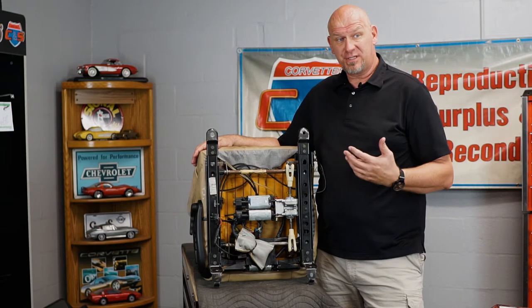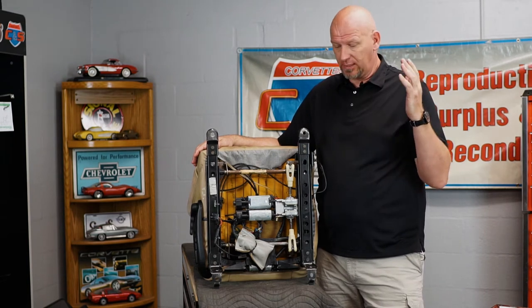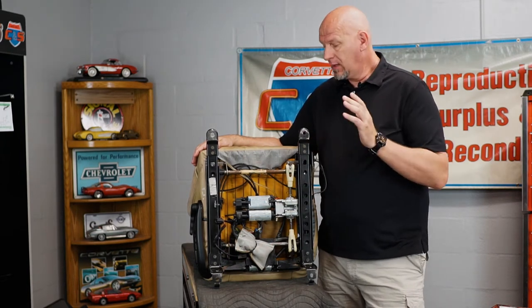In order to get to this point you have to remove the seat from the car. There are four nuts that hold this seat into the car on studs that come out of the floor, and then one or two plugs depending on how the seat is equipped to unplug on the outboard side near the door. Anytime you have your seat out of the car you want to check your mechanical seat track for any mechanical failures or anything that can be improved. I'm going to run you through the three things you need to look for on your seat track before you even begin with the recovering process.